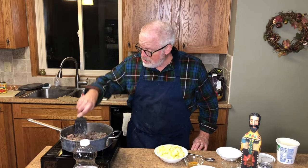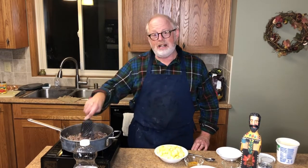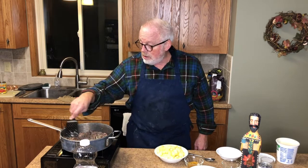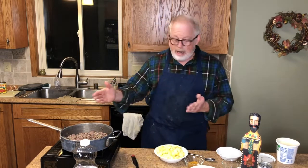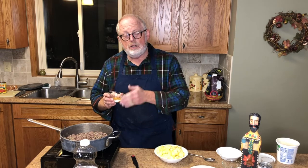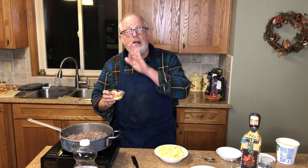Our hamburger is nice and brown — not too brown. In spite of what I said earlier about not draining the hamburger, this batch was a little too fatty for me, so I drained off all the fat. Now we're going to add our spices: curry powder, turmeric, cinnamon, ground ginger, a teaspoon of salt, and pepper.